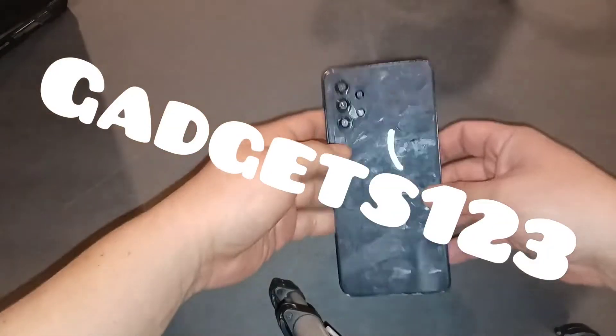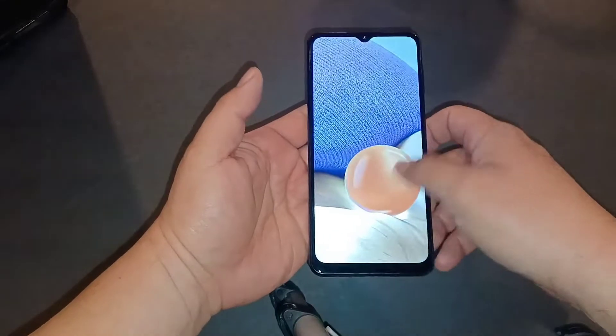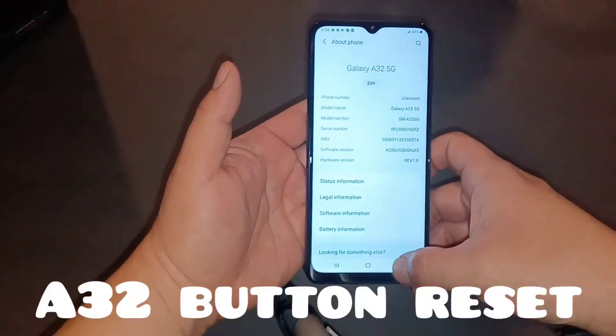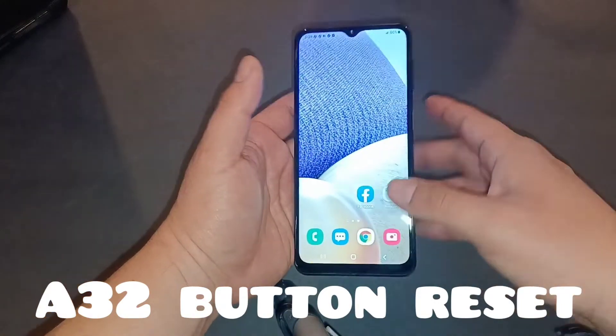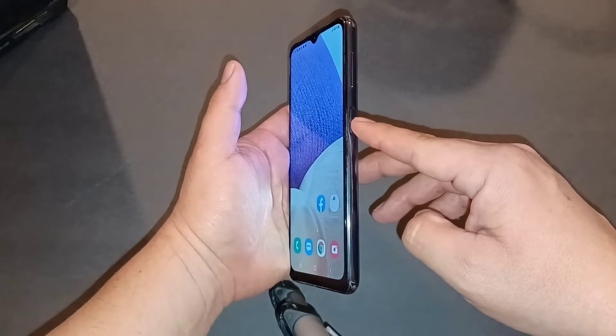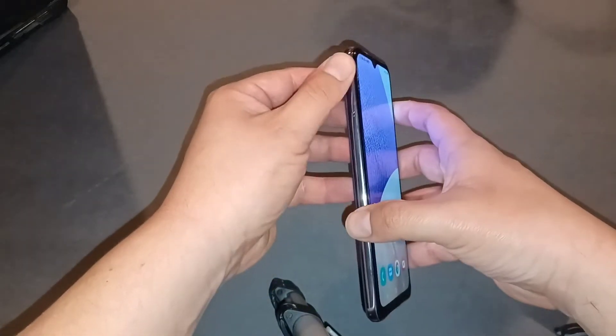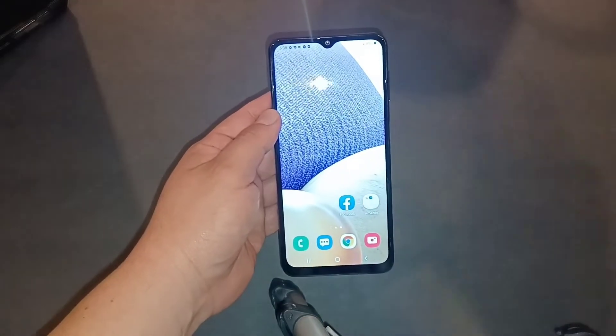Alright guys, let's get started with this video. This is the A32 right here, and I'm going to show you a couple tips and tricks that we can do with this phone. On the side here we have the volume down button and the power button on the same side. There's nothing on the other side, so that's basically all you need to know about the phone layout.